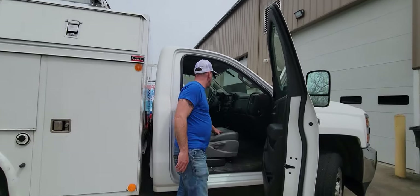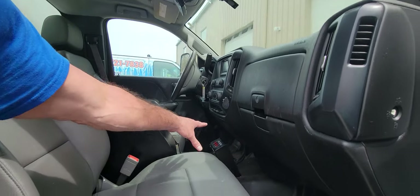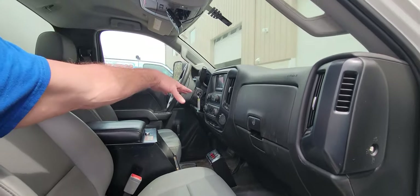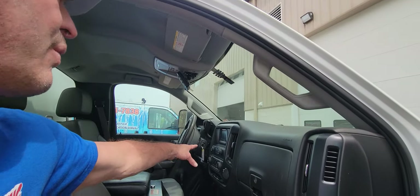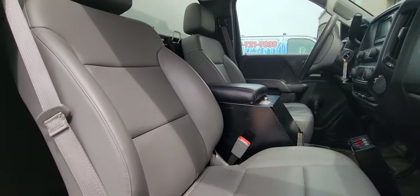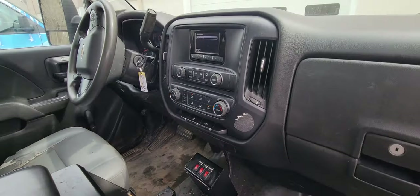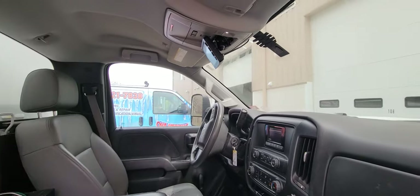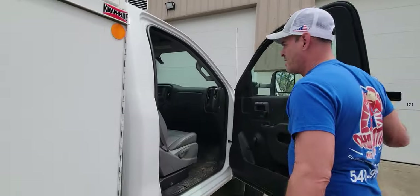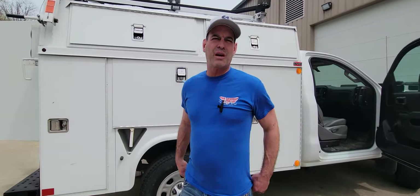In here you've got your strobe light, your cargo light, your inverter switches — everything to run it. Your backup camera, radio, air conditioning — all the normal amenities you'd expect in a work truck nowadays. We are letting this go for $32,000, or best offer. Thank you.